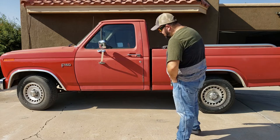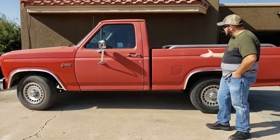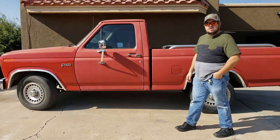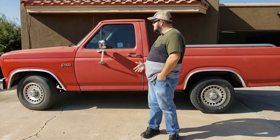Another thing that's pretty obvious is that it's a short bed. I was looking for a short bed because I want a truck that's going to be a little bit sportier — I'm planning on putting a few more horses under the hood and making it like a little street truck. I'm not going to do any kind of racing, but what I'm going for would be better with a short bed.